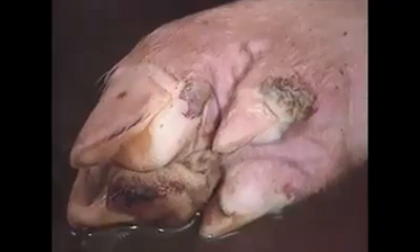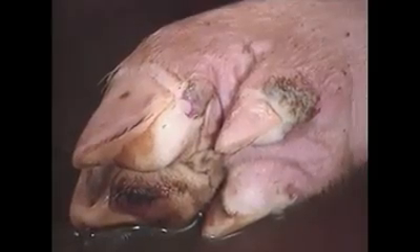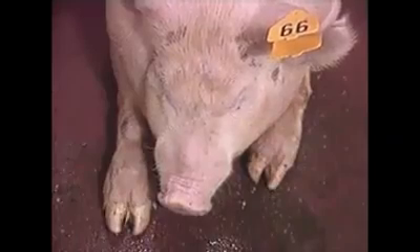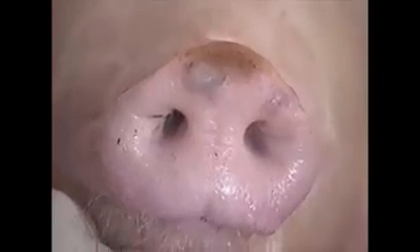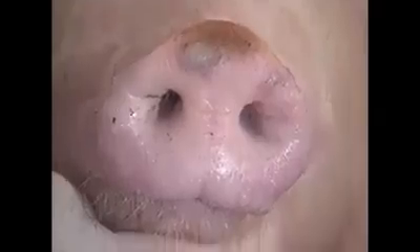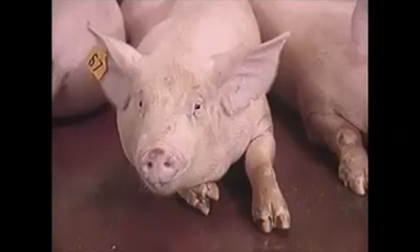Note the ruptured vesicles on the heels and erosion of the skin. Lesions commonly appear on the feet and snout. The brown area is necrotic skin over a dried vesicle. In this more distant view, note the brown area and the coronary band. More lesions are visible on the snout and feet.